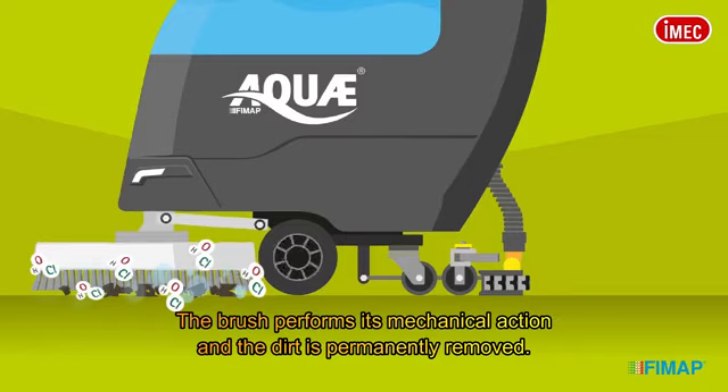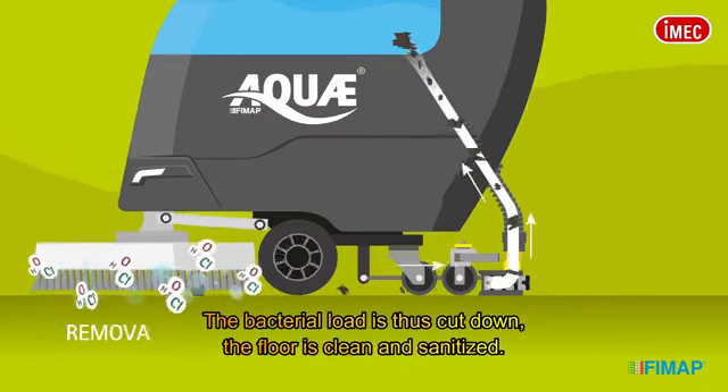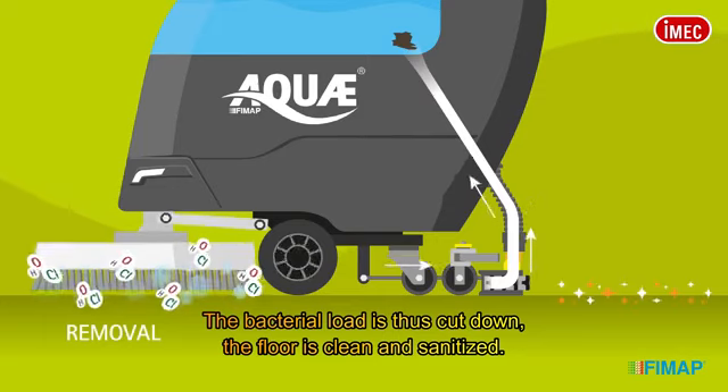The brush performs its mechanical action, and the dirt is permanently removed. The bacterial load is thus cut down, and the floor is clean and sanitized.